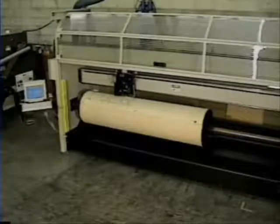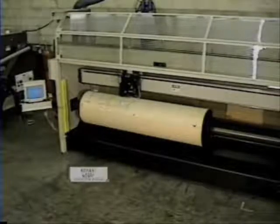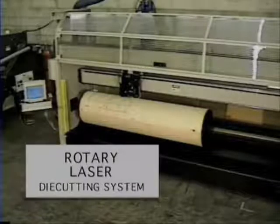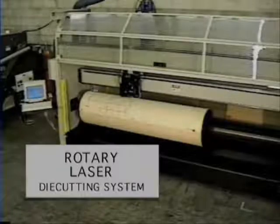Data Technology's rotary laser and dual laser systems: a safe, fast, reliable solution to achieve laser quality die board production. Designed to bring you and your company into the next era of CAD CAM production.